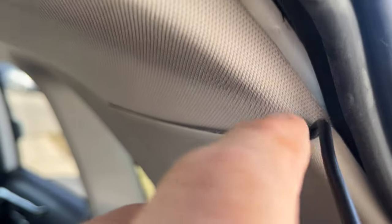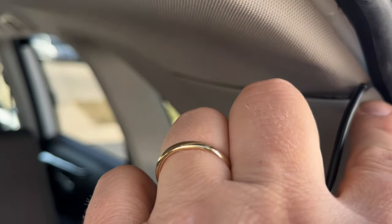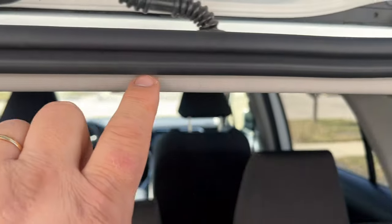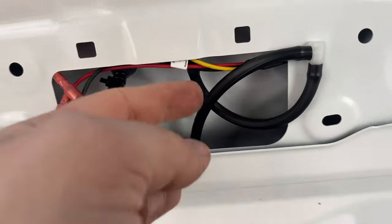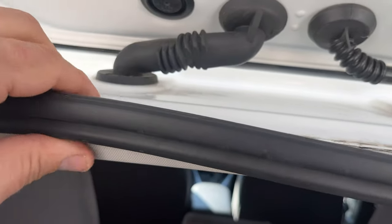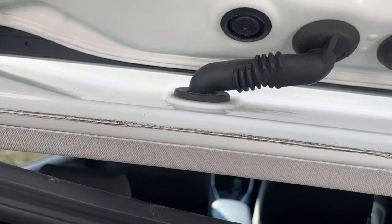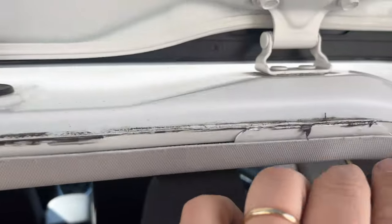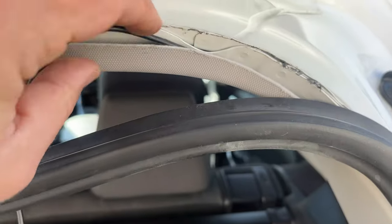Now we're all the way at the end. Go around this corner, but first remove this rubber piece. Guide this cable inside this panel, then guide it through this hole through the rubber grommet and towards the camera. Remove this piece — it's okay to remove it. You can see all the space — the cable is going to go inside. Keep guiding the cable.